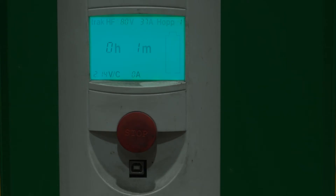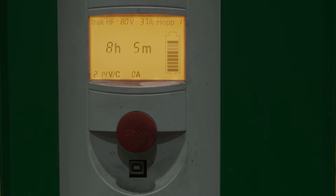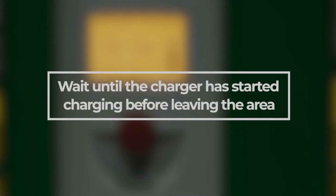Once connected, the charger will automatically begin to charge after a few seconds. Do not push any buttons. Wait until the charger has started charging before leaving the area. If any damage is found or the charger does not start, report it to a supervisor or manager.